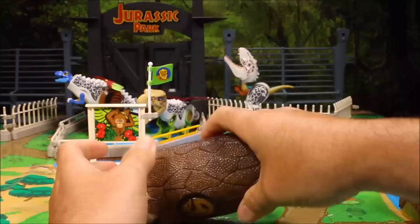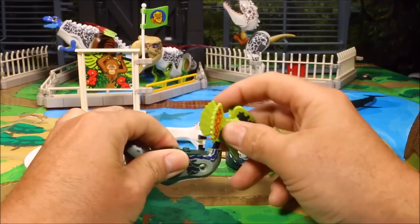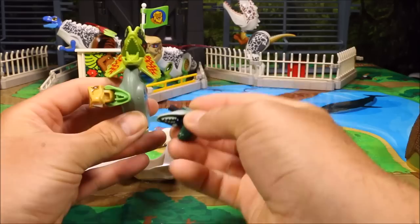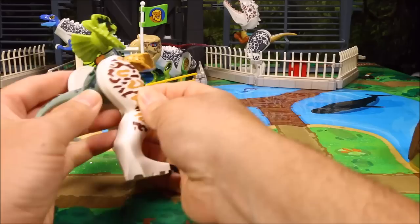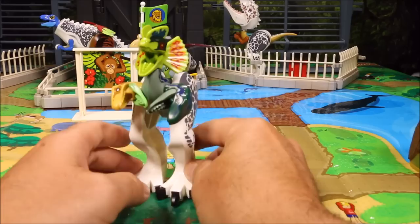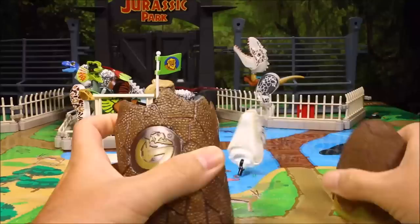Okay, here is our next freak — who will it be? Looks like we have a velociraptor body. We've got a dilophosaurus head, a velociraptor head there, and a velociraptor head here. So for arms he's got heads! And then he's got big Indominus Rex legs — both Indominus Rex. That is one freaky looking hybrid. I'm going to go ahead and put him over here also.